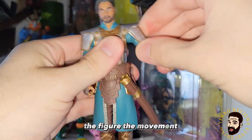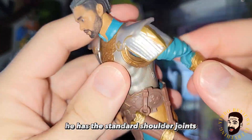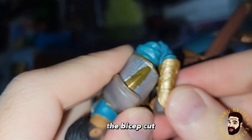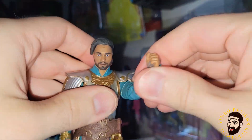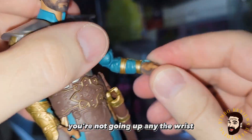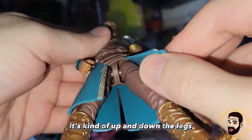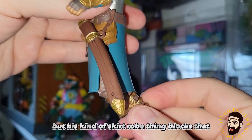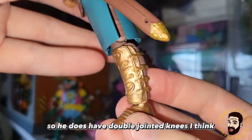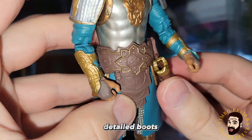The movement is limited by these cool shoulder pauldrons and the armor. Otherwise, he has the standard shoulder joints, the bicep cut, and double jointed elbows — fantastic articulation. You just can't raise the arms up much. The wrist movement is kind of just up and down. The legs have normal articulation, but his skirt robe thing blocks that. He does have double jointed knees, and really cool detailed boots.